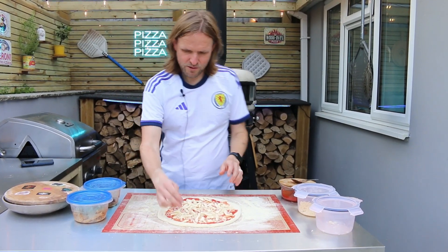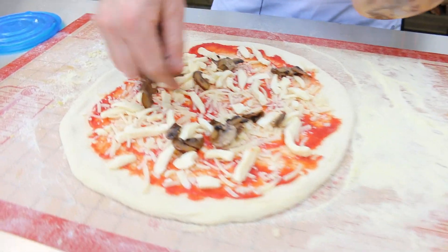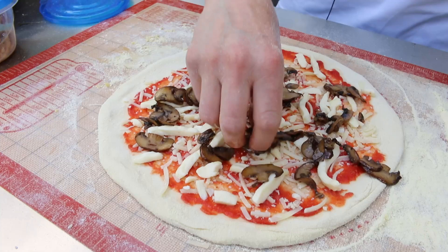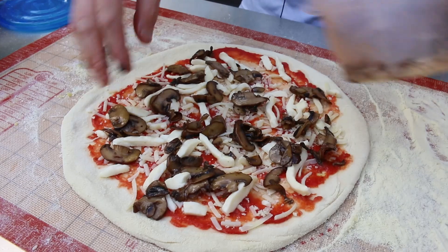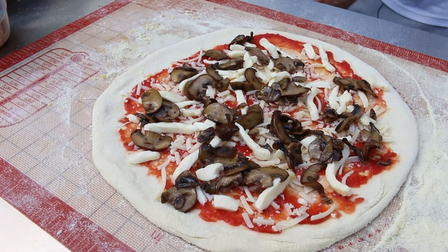We've got some hard cheese, some mozzarella, and some pre-roasted mushrooms which are cooked in olive oil — not soaked in butter, I've got a bit of a figure to think about. So there's all the mushrooms.